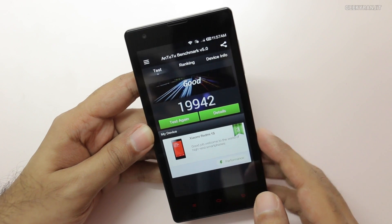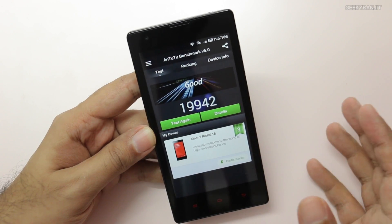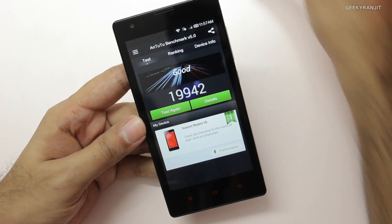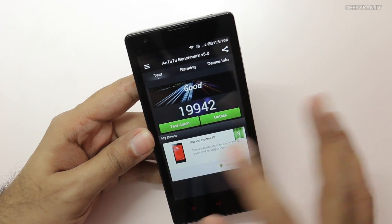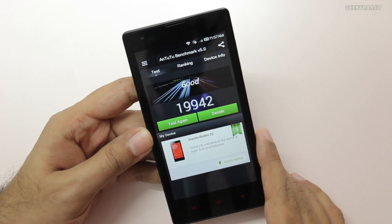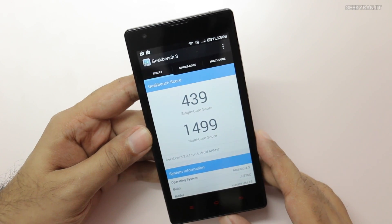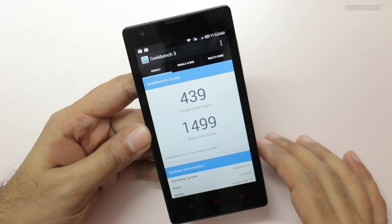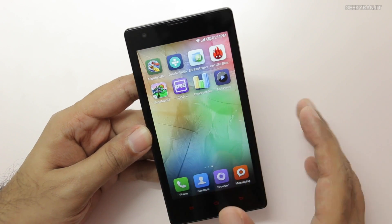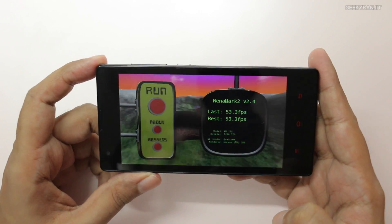I also ran AnTuTu and here we got a score of 19,942 — that's almost 20,000. Compared to other devices running on the Snapdragon 400 chipset like the Moto G or even the Samsung Galaxy S5 Mini, those get around 18,500 to 19,000, so this is definitely a good score. On Geekbench, single-core scored 439 and multi-core scored 1,499. The Nenamark score came in at 53.3 FPS.